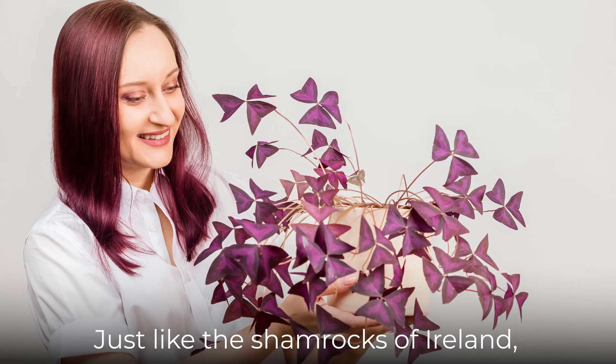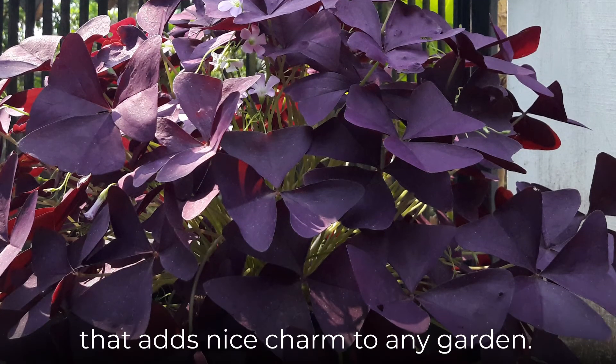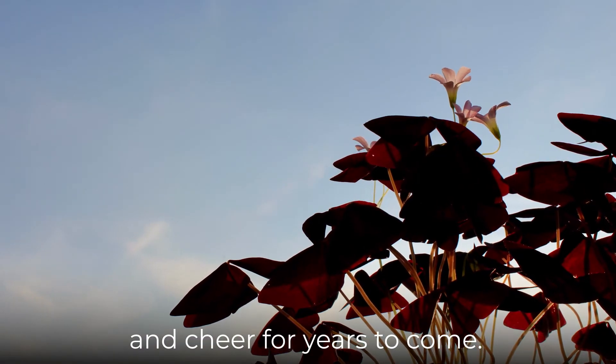Just like the shamrocks of Ireland, the false shamrock is a cute plant that adds nice charm to any garden. With just a bit of care, false shamrock will bring you color and cheer for years to come.